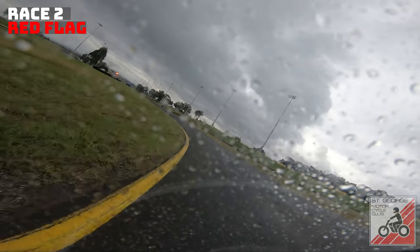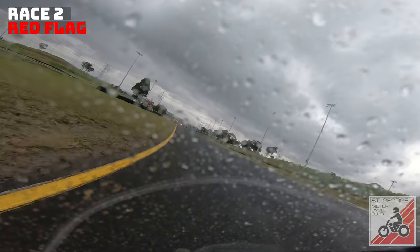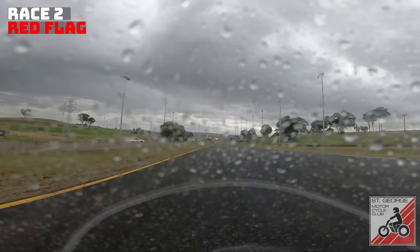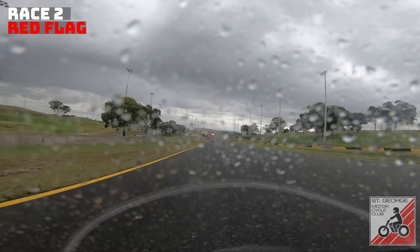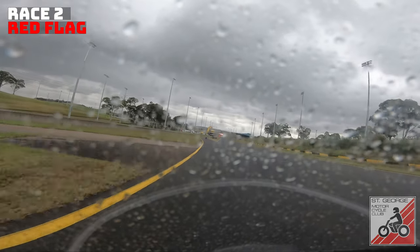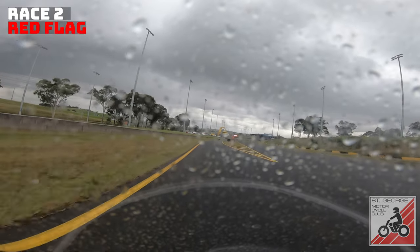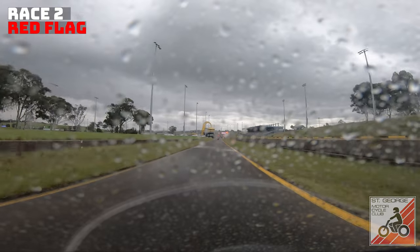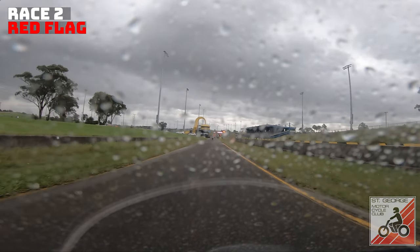You can see other riders in front of you still going, so you think, if they can do it I can do it. But even three or four seconds of rain onto a dry or dampening surface can be too much for your slicks and you'll go down.